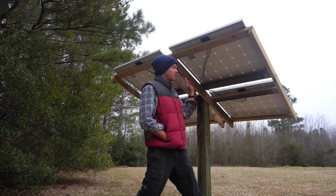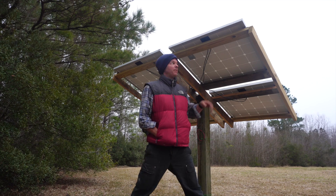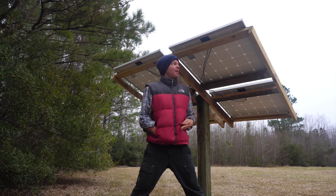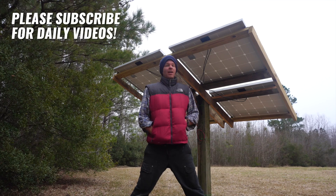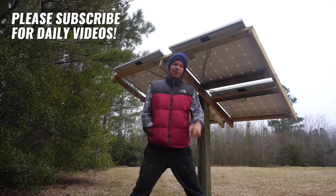If you find that you need a solar array similar to this, you can go out and build one yourself — you don't need to buy a kit. You can even use scraps. I would recommend pressure-treated lumber, like all of these are, for longevity. It's a super simple project you can do yourself. Just do the measurements and go from there. Thanks for watching — see you on the next video.